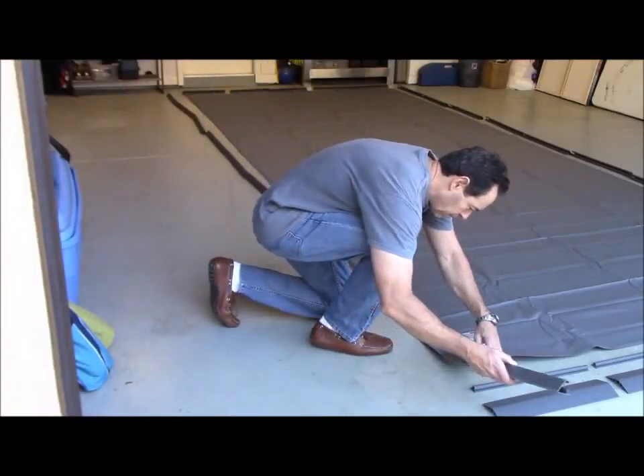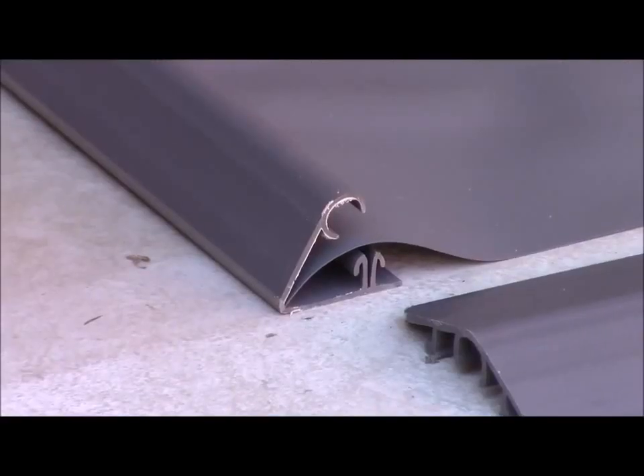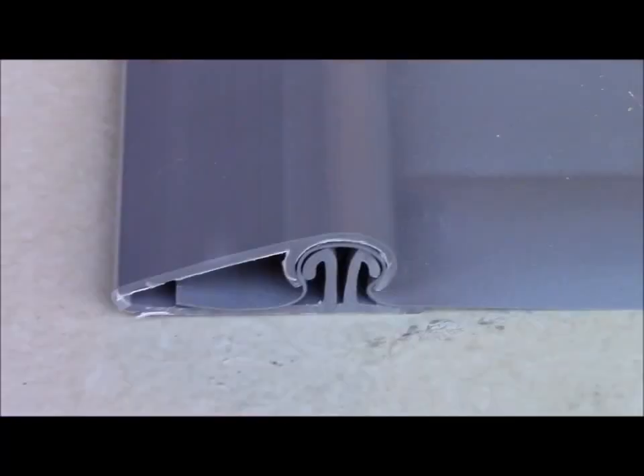Next, begin by clamping on the long V-shaped side pieces. Start with the edge that's closest to the street, line the vinyl up so it's flush with the edge of the V-shaped side piece, and clamp it down completely.